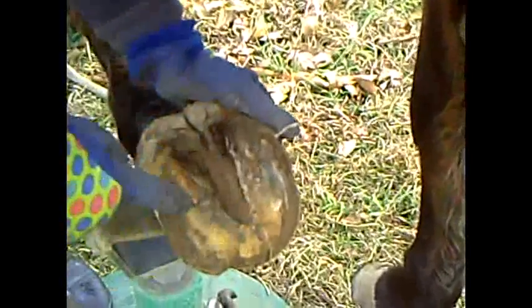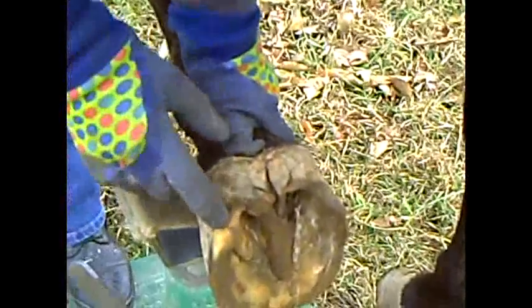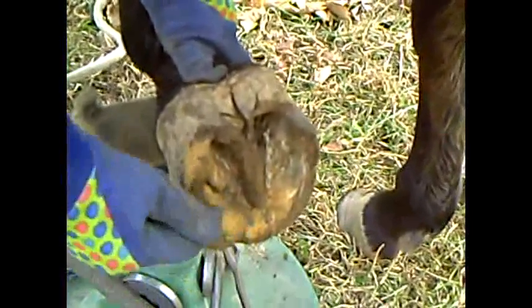You can tell by her hooves that she's really flat through here, although she is starting to develop some concavity which she didn't have before. She's got nice deep collateral grooves. Basically what I'm going to be doing with her hooves is bringing down the heel to the balance of the sole and rounding out the edges.